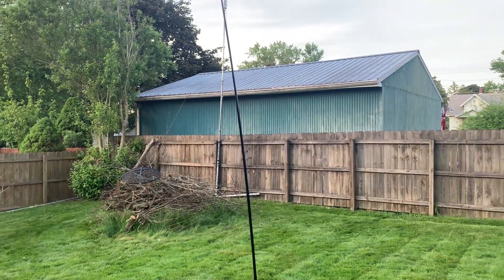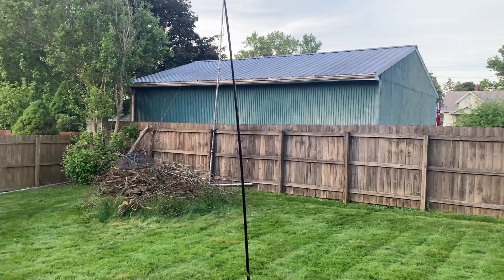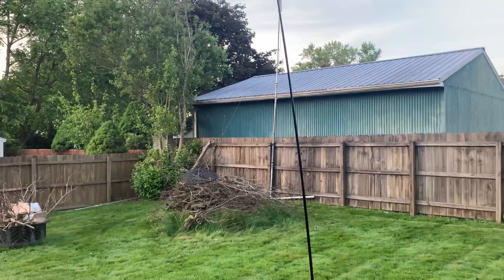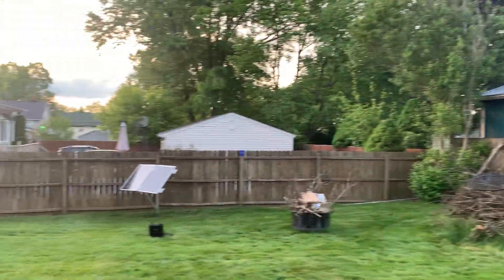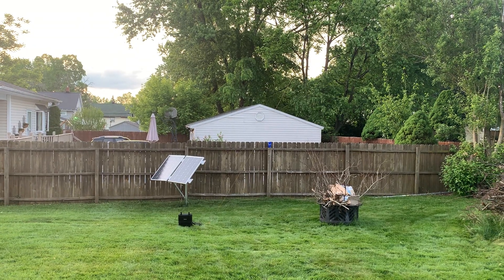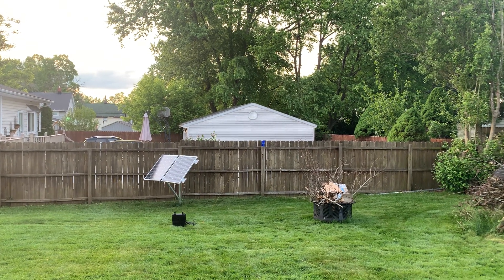So if you're going portable for field day, ultra-portable, and you have to hike your stuff in, this is a great way to go. Until next time, KC8ZKI, the QRP guy, 73.